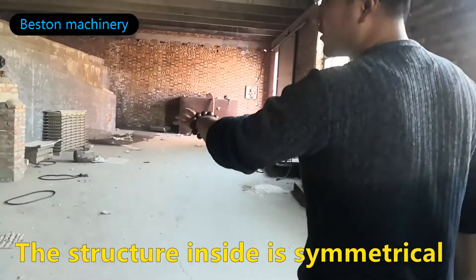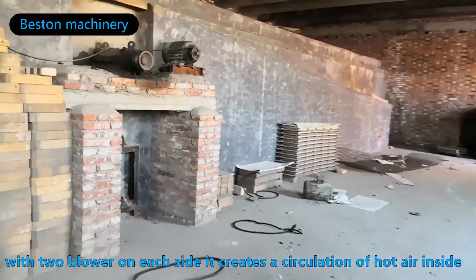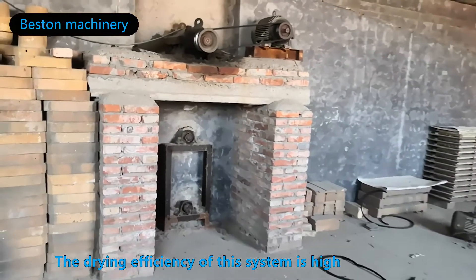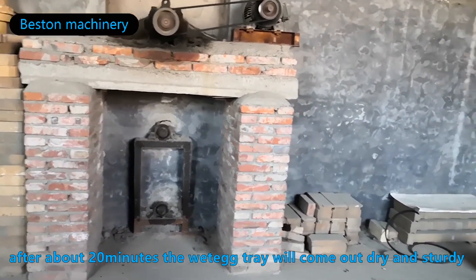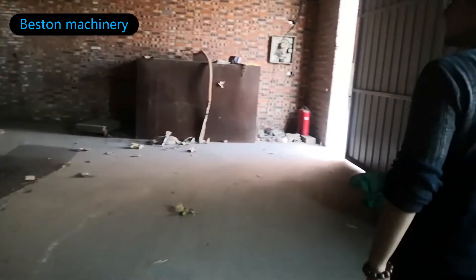The structure inside is symmetrical, with two blowers on each side, creating a circulation of hot air. The drying efficiency of this system is high. After about 20 minutes, the wet axle will come out dry and sturdy.